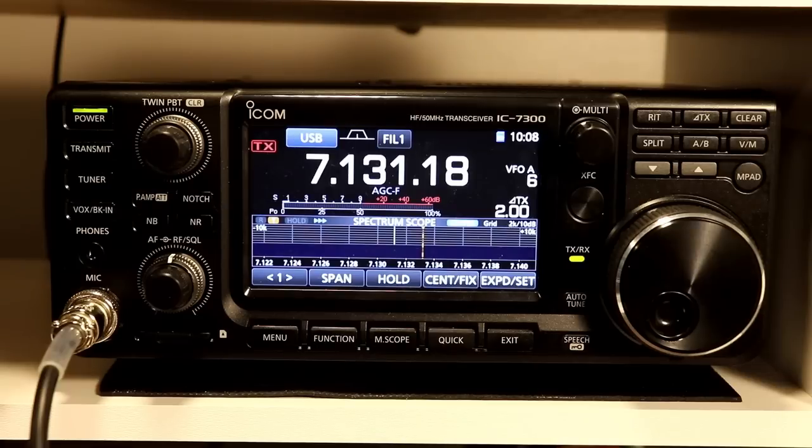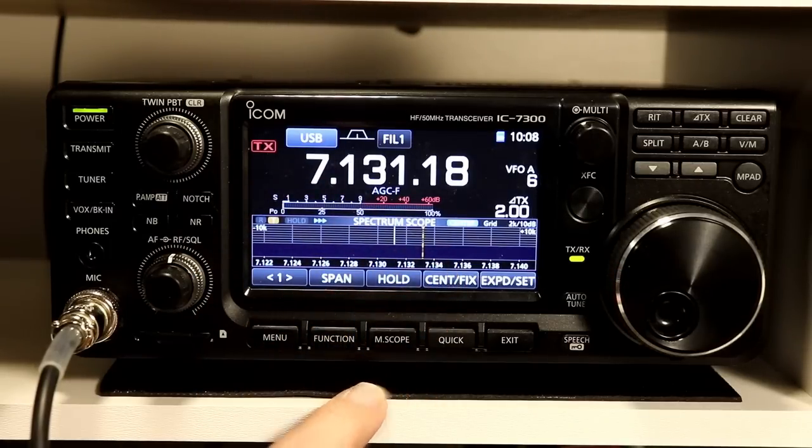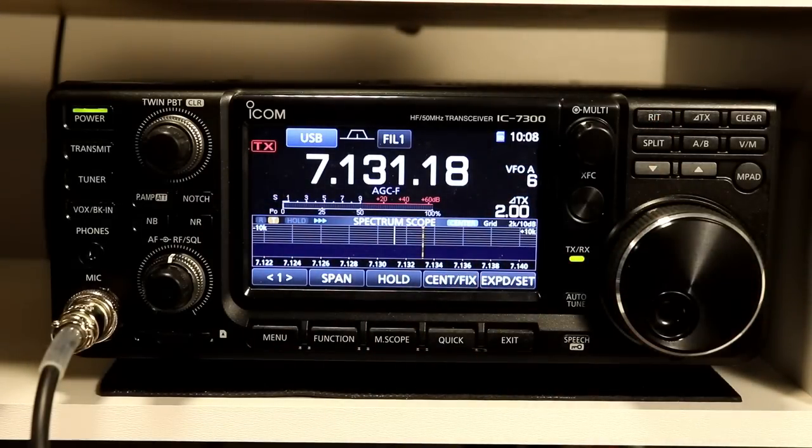As I mentioned with the notch filter function, I talked about manual versus automatic on that and I couldn't see a reason for the manual function. Well, likewise, with the delta TX function, I really can't see a use case why I would ever want to use this. If I had somebody that was a little off frequency from where I was transmitting, I would keep my frequency the same, including my transmit frequency, and I would use the RIT function to shift where I was hearing that person. So I don't think I would use this — I can't really think of a use case.